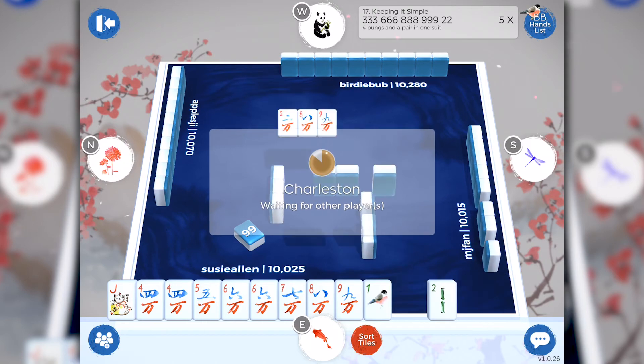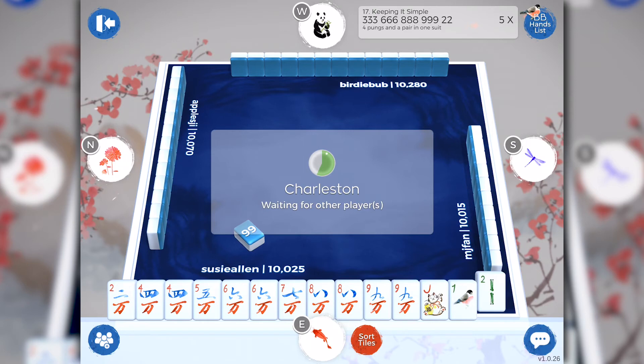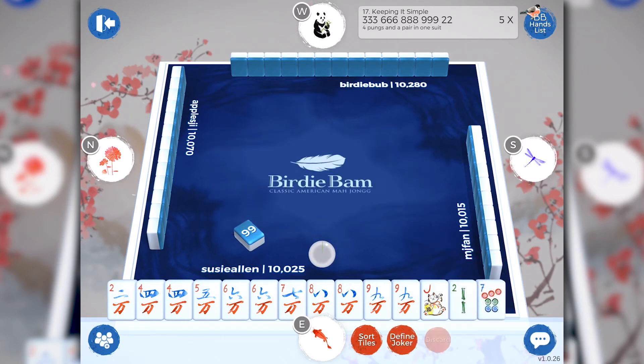And now we have our final pass to the right. If you don't want to pass any tiles to the right, simply tap the submit button, or choose one, two, or three tiles to pass to the right. I love the way BirdieBam handles the Charleston because I never have to worry about where we are. And lastly we're going to do our courtesy pass with our player across from us. Select the number of tiles you want to pass, then select those individual tiles to pass across by tapping on them. Tap the submit button and once everybody's decided how many they want to pass across, we're ready to go.